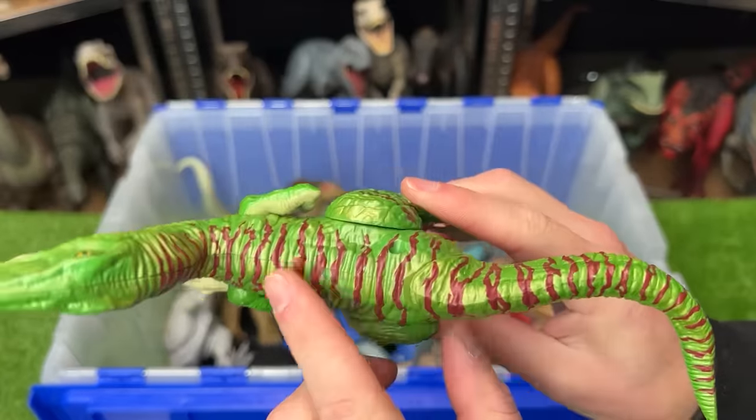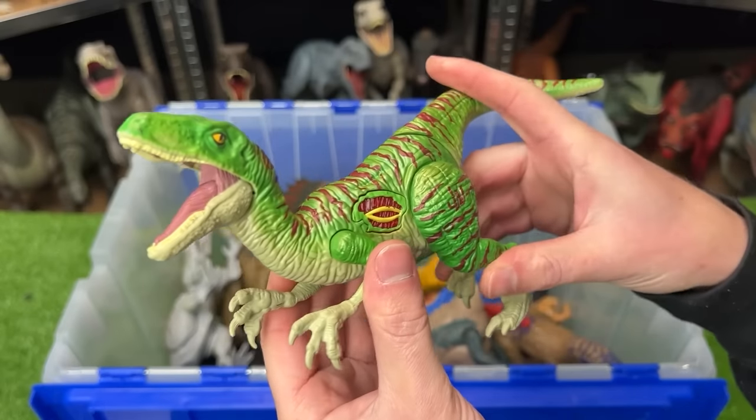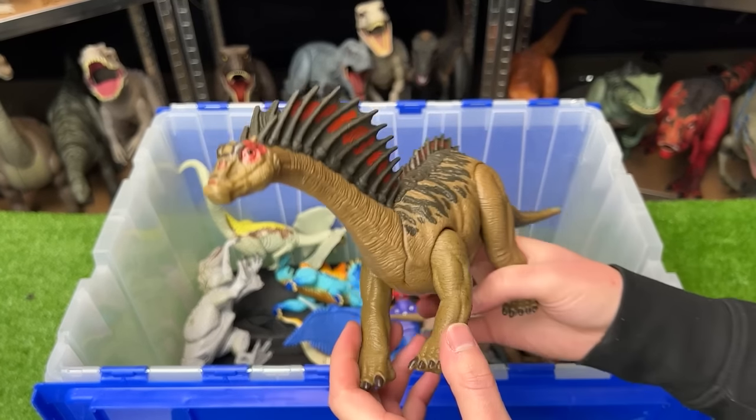Here's a super brightly colored velociraptor figure with green and red stripes all over its body. It also has a button for sound effects and lighting up — although that doesn't work anymore — and a tail that you can press down on to open and close its mouth.